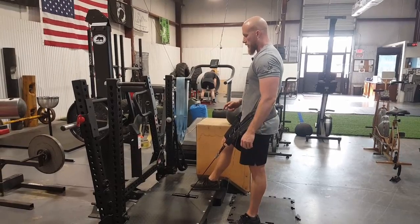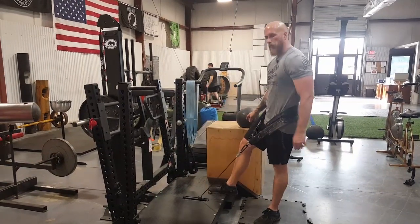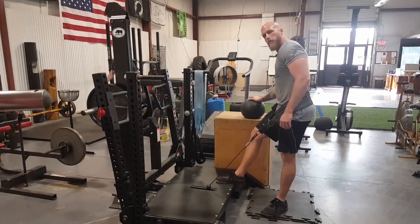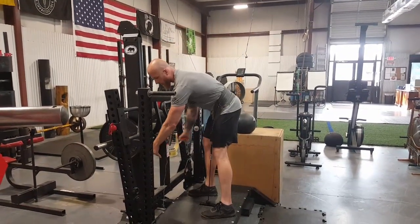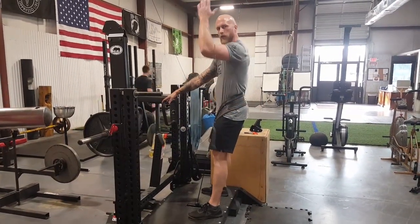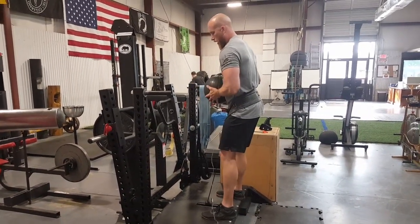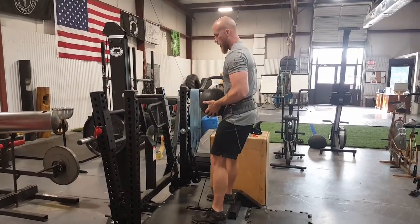The last thing is using a slam ball in conjunction with the belt squat. For our members, we always keep the plyo box right by the belt squat — not for box jumps, just as a shelf. Put whatever slam ball you want on top of that plyo box. You're going to stand up, leave the safety arms forward, and take the Rhino mount off. The reason you leave the arms forward is because if you pull them back and throw the slam ball down, it has a tendency to hit the front mount. Grab your slam ball, come up, slam it down, and do as many reps or sets as you want.